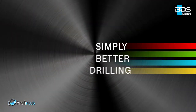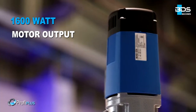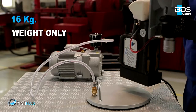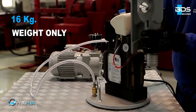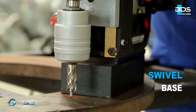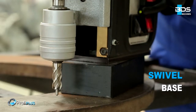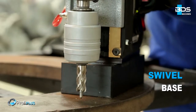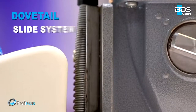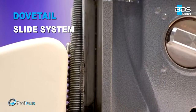Simply better drilling — equipped with a powerful 1600W motor, lightweight, weighing just 16kg, and all-new swivel base system, robust 2-speed gearbox, and durable dovetail slide system.